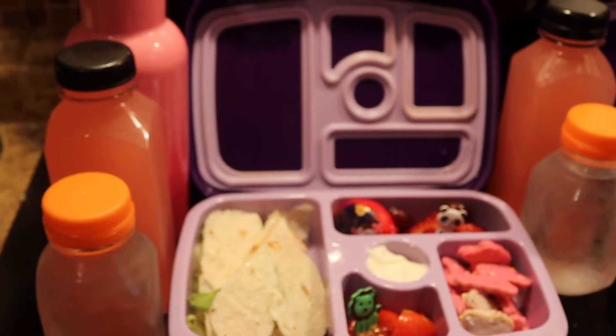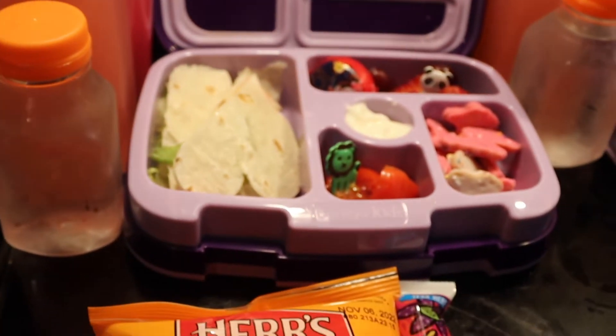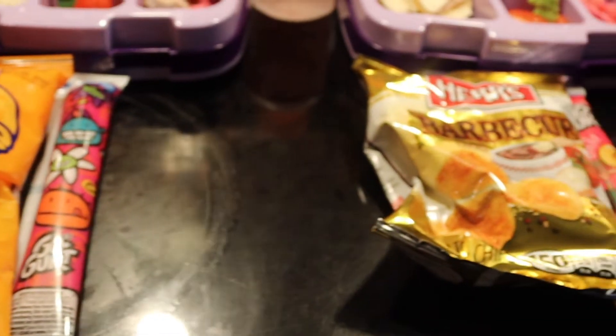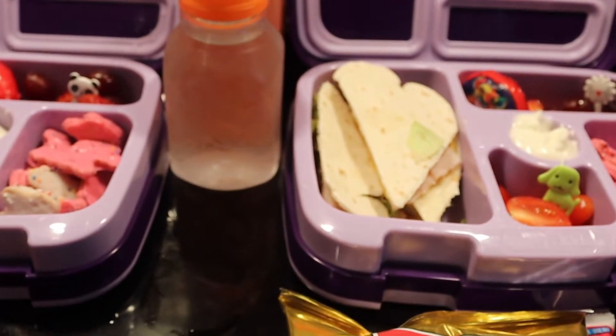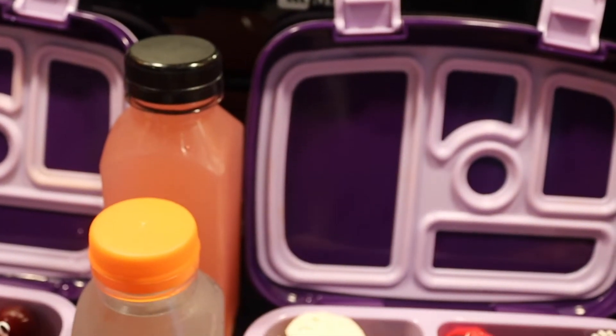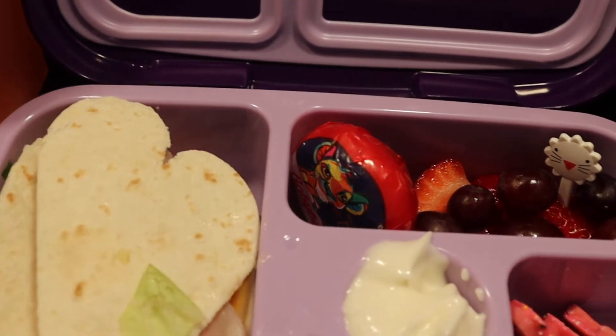This year, I switched it up. I finally went out and bought a bento lunch box as well as a bento lunch bag for them. And honestly, I kind of like packing their lunches with the little compartments — like, you can really get out there and do a lot of different variety of foods for them.